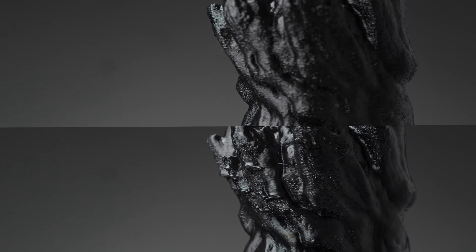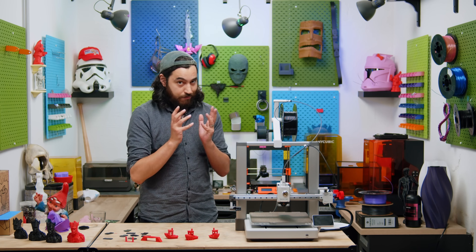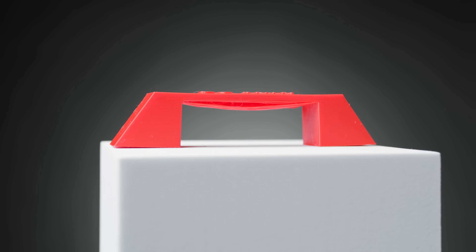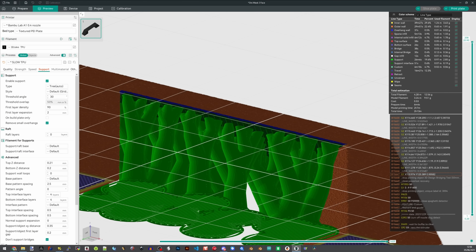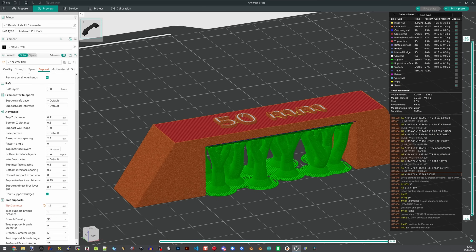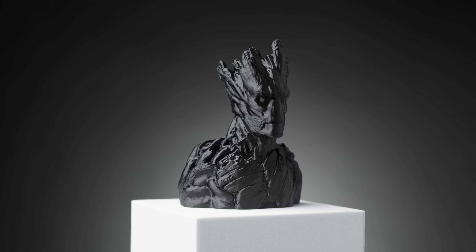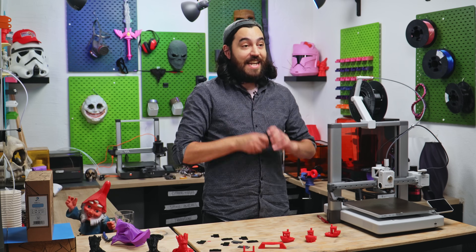The second arch nemesis of TPU is bridging. TPU hates bridging — it's not good. Always avoid bridging if you can, use supports. There is a slicer option you can tick to make sure that bridges are always supported. And there you have it — you now have pretty decent settings for your TPU, and you can print high quality models that will pretty much never break.